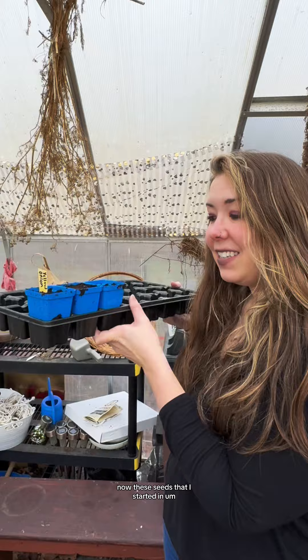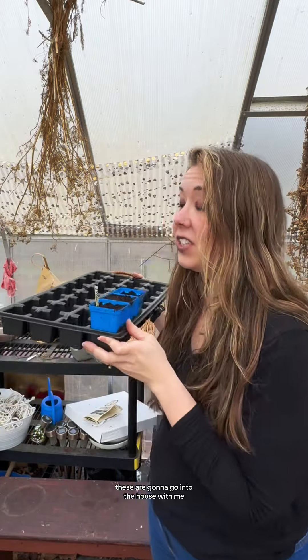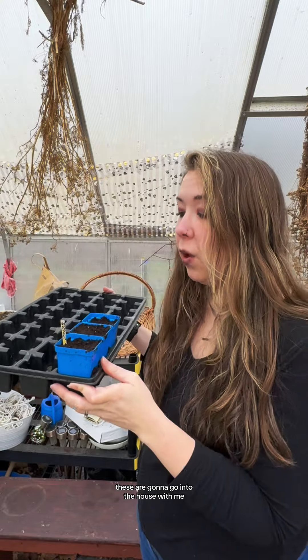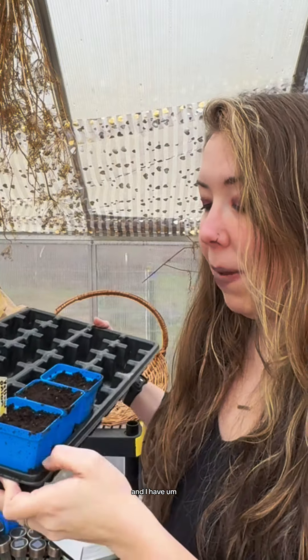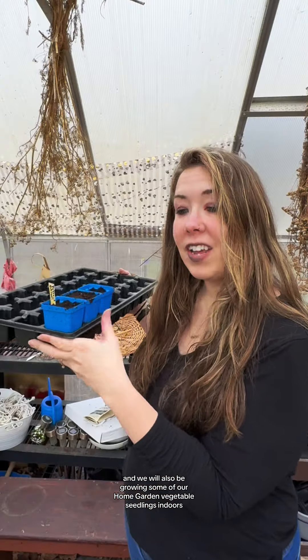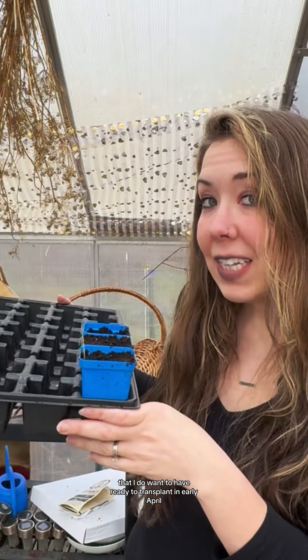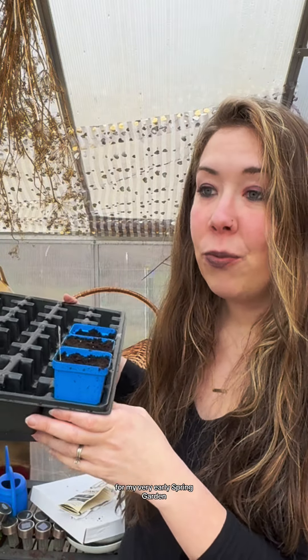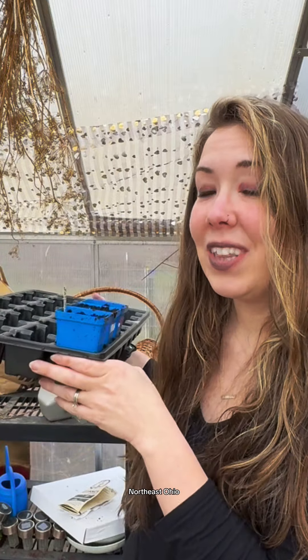These seeds that I started in my seed-starting cups and trays are going to go into the house with me, where I'm going to put them on my grow station. I have an LED fluorescent light that I keep over top of them. We'll also be growing some home garden vegetable seedlings indoors to get a head start on things I want to have ready to transplant in early April for my very early spring garden, even here in zone six, Northeast Ohio.